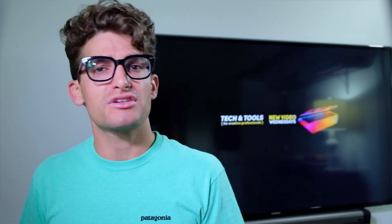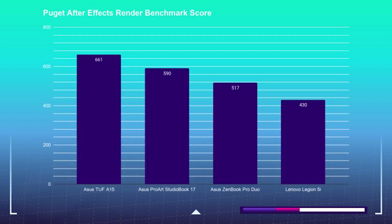Let's take a look at how the StudioBook 17 handles motion design and 3D modeling. After Effects was not an issue, as it pulled out mid- to high-range benchmarks on both the general After Effects tests and the rendering tests. For the general tests it pulled out a 731 score, and for the render tests it pulled out a 590.